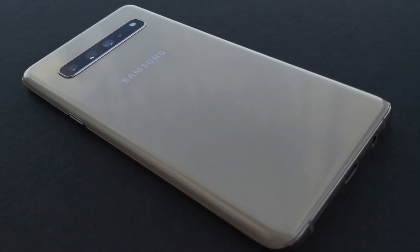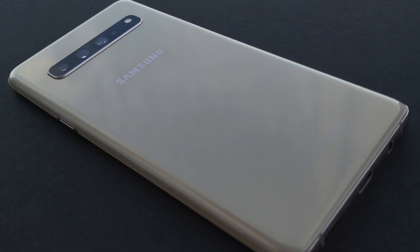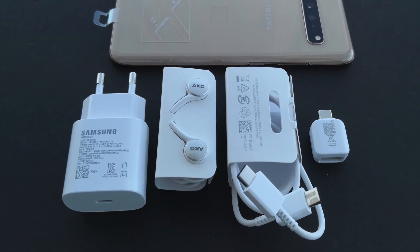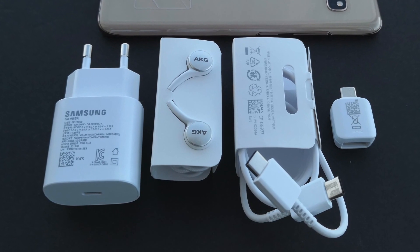With the Samsung Galaxy S10 5G highlighting the benefits of using USB Power Delivery 3.0 and PPS-based charging, we expect to see more and more phones include in-box PD 3.0 PPS chargers in the future.